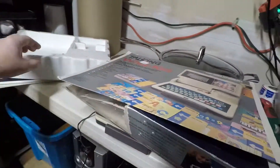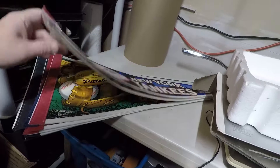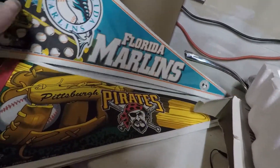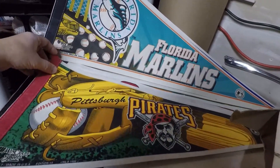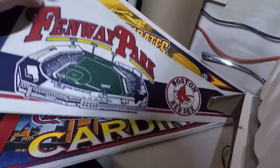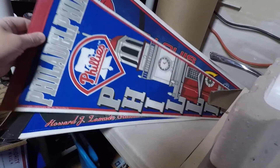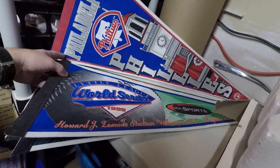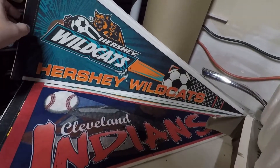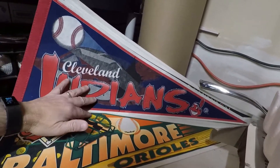The other items we got today were these pennants — all different baseball pennants. We got New York Yankees, Florida Marlins, Pittsburgh Pirates, and these are all from 1998 and 1999. Boston Red Sox, Fenway Park, St. Louis Cardinals, Philadelphia Phillies. We got the Little League World Series — that's in Williamsport, 1999. We got the Hershey Wildcats — that looks to be soccer. And then we got Cleveland Indians.